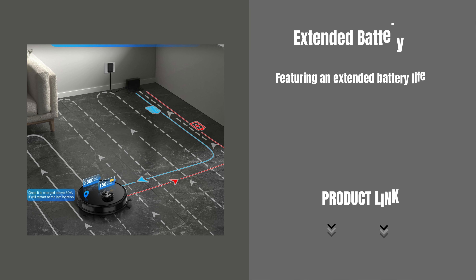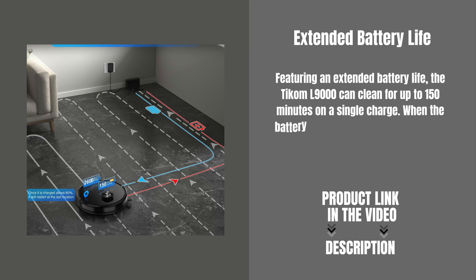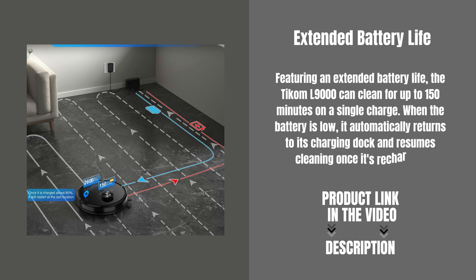Featuring an extended battery life, the TCOM L9000 can clean for up to 150 minutes on a single charge. When the battery is low, it automatically returns to its charging dock and resumes cleaning once it's recharged.